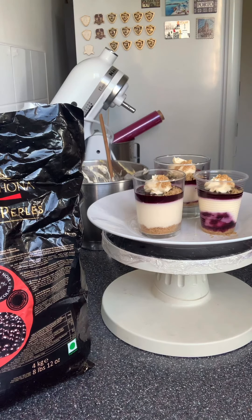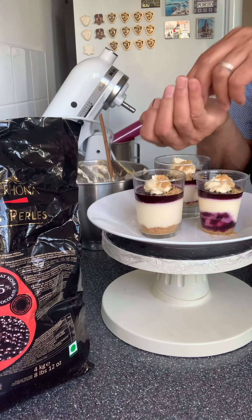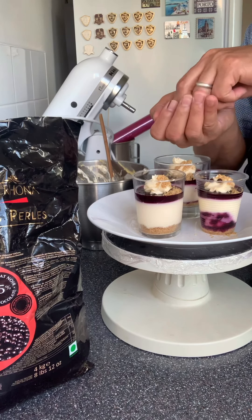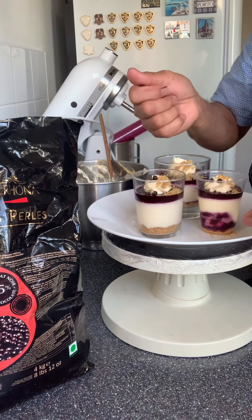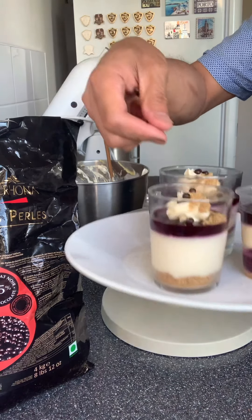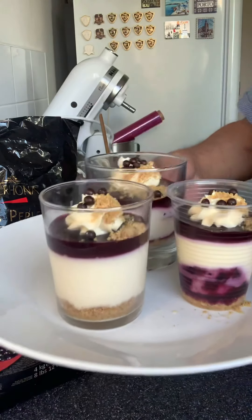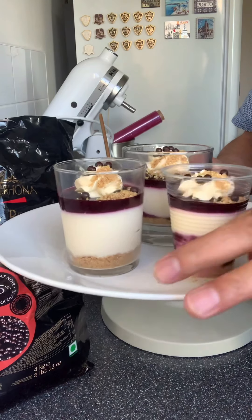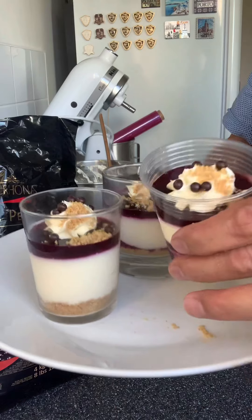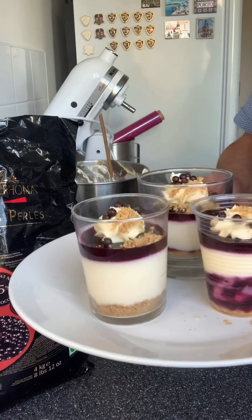And last but not least, chocolate, chocolate. Voila — blueberry cheesecake, grab and go, grab it, grab it. Thank you.